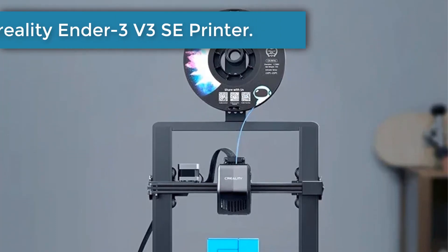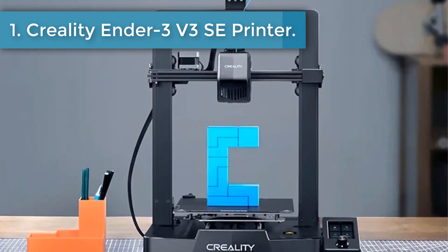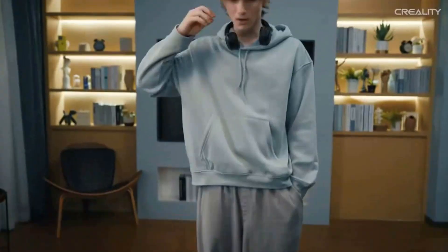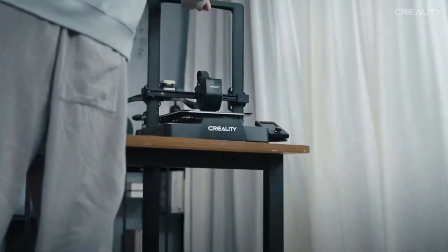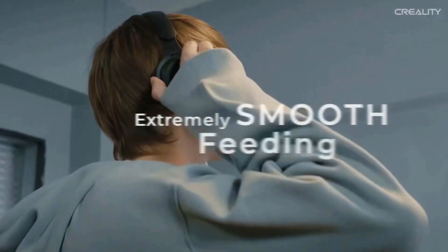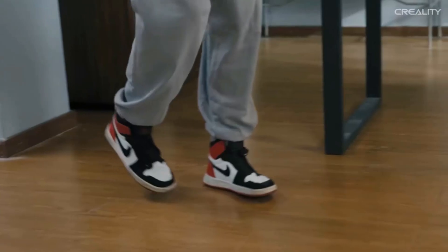Number 1: Creality Ender 3 V3 SE printer. The Sprite extruder of the Ender 3 V3 SE works well with PLA, PETG, and flexible TPU, unlocking your creative potential. The extruder is market-proven for its reliability, as over 500,000 units have been shipped worldwide.